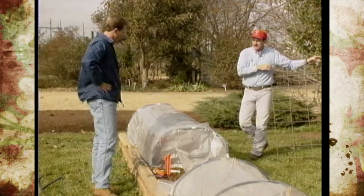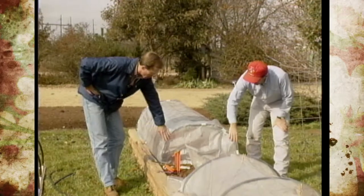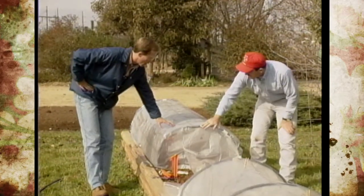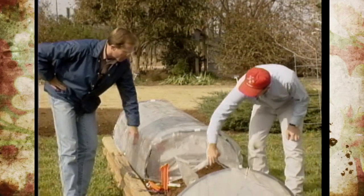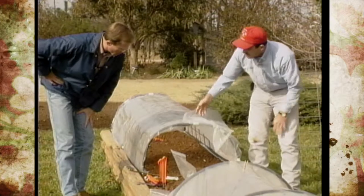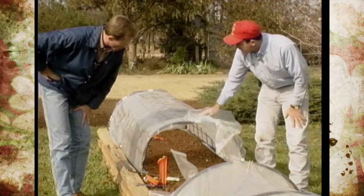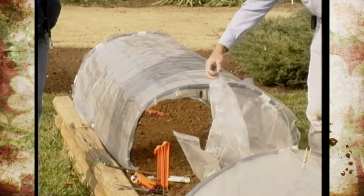Once you have the arch set on the raised bed and covered with plastic, this heavier design is less likely to blow away. When it gets hot, you can just open up the ends to release heat, clip the plastic back, or even set a brick underneath one side to raise it up and let in fresh air.